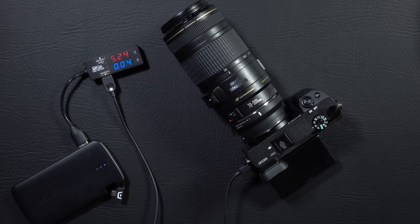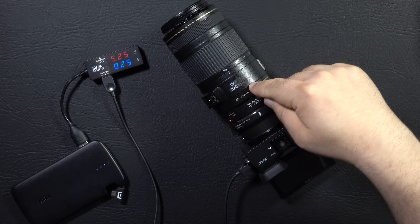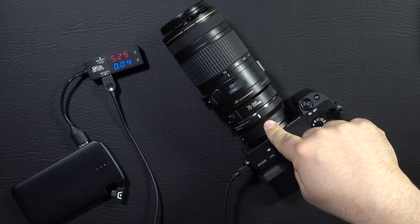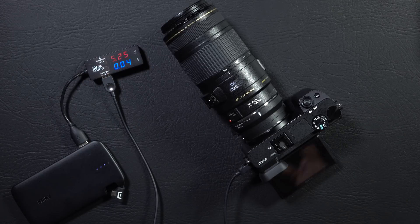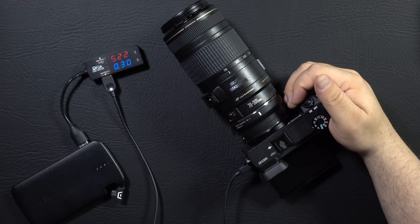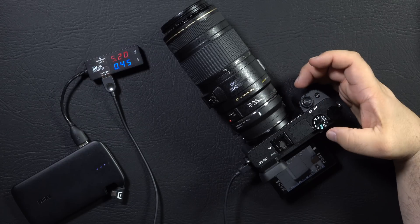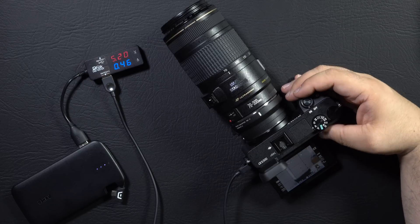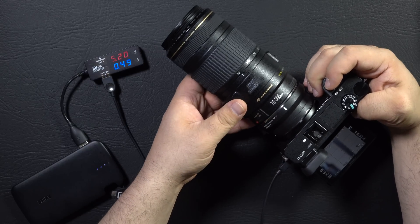Now I'm trying to get the maximum draw. So I've chosen what I think will be the worst case scenario, which is the Canon 70 to 300 millimeter lens. It has image stabilization. It's going through a Sigma MC-11 mount converter. And everything is turned on — Wi-Fi, et cetera. So let's turn on the camera and see what we get. It shot up to 0.8 amps very briefly. We are in aperture priority mode, and it seems to be holding around 0.45 to 0.5 amps.